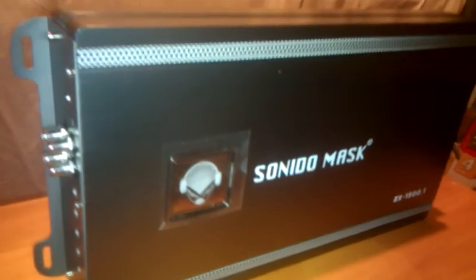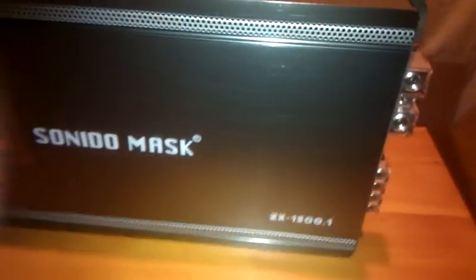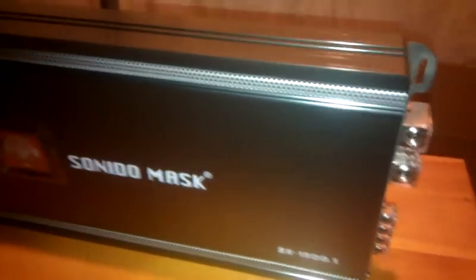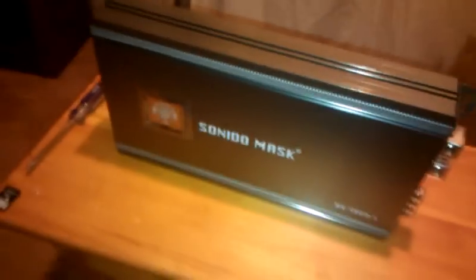Hey guys, what's up? I'm going to do a little video here of the Sunido Mask ZX1500.1. I'm going to show the internals, otherwise known as the guts of the amp. So, here we go.